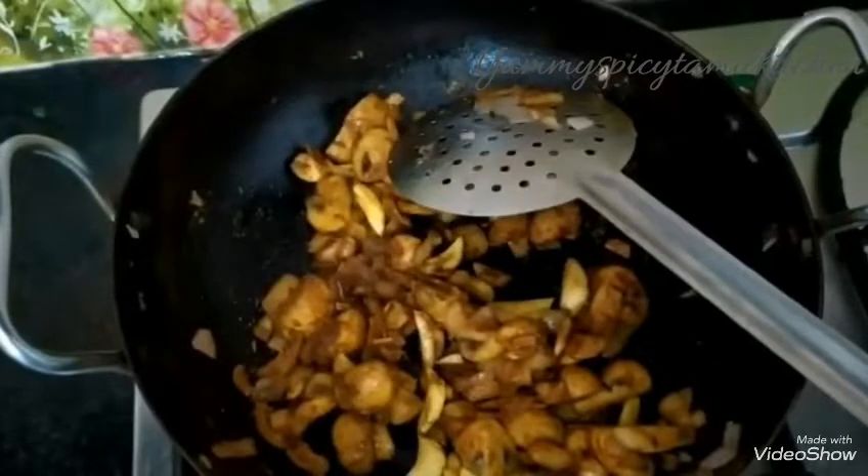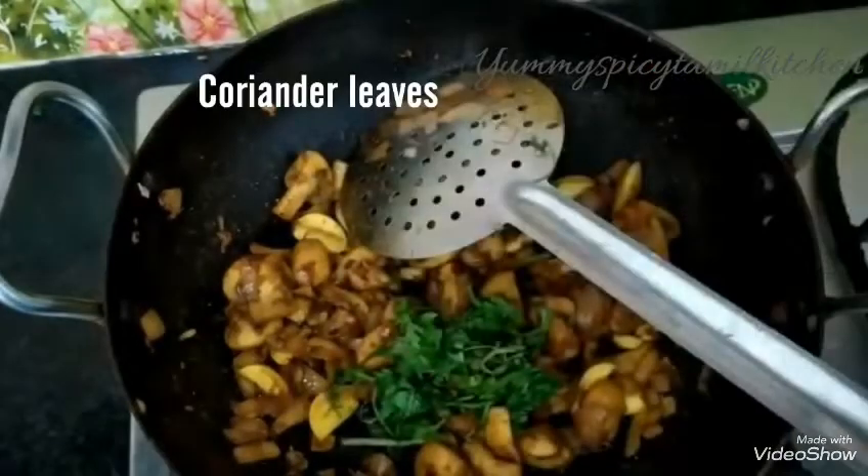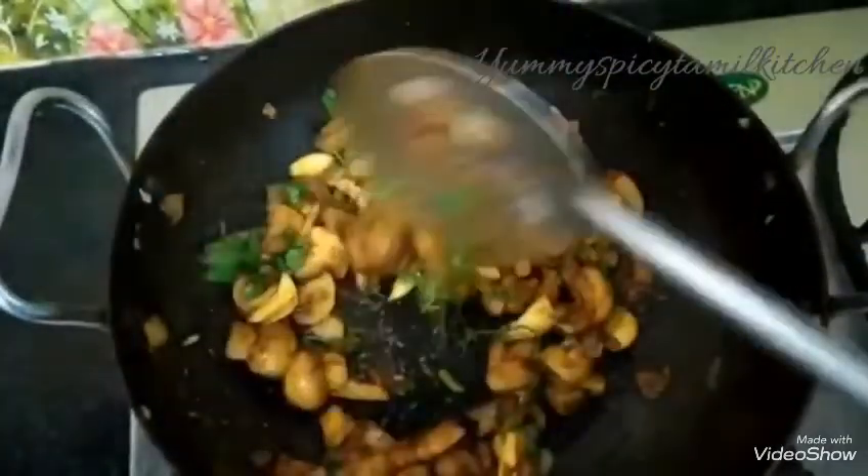Let's cook it. Now the garlic fry is ready.